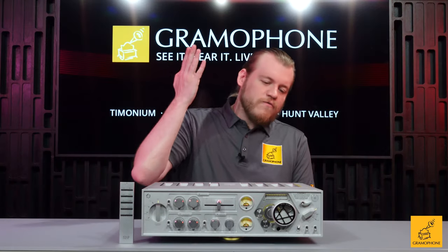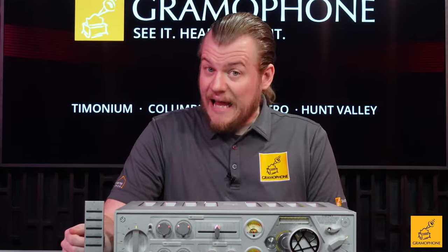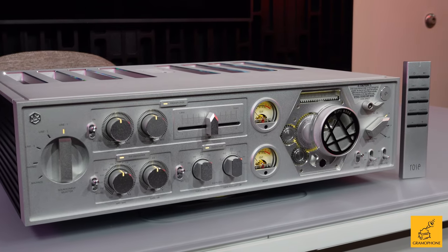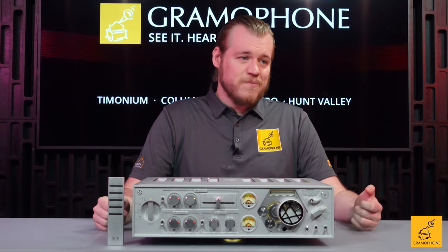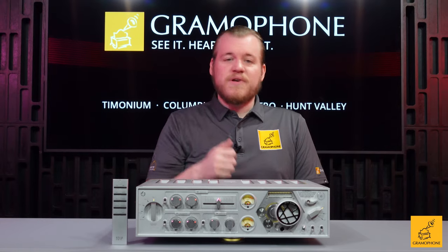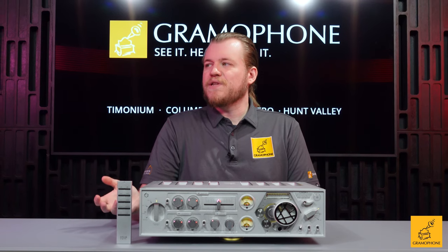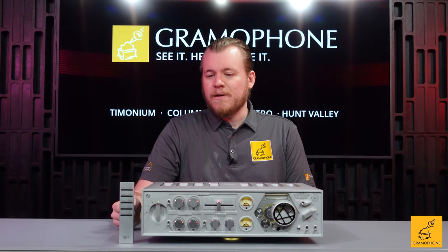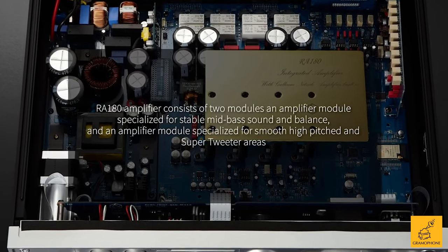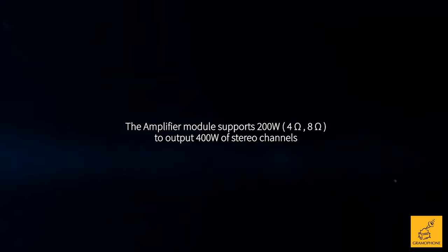Why in the world do you need eight channels of amplification in what functions as a two-channel device? The reason is simple — you have lots of options. You can run this with two completely independent sets of speakers, allowing you to switch back and forth. This makes it the perfect amp for demoing and testing speakers. At home, maybe you just have two different zones and want both to be high quality. Or you throw it into bridge-tied load, where two sets of amplifiers become one — four becoming two — and you double the power. This is a 200-watt product into both eight and four ohms.